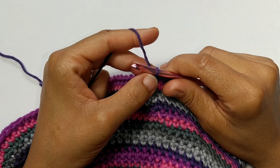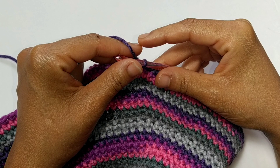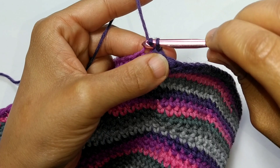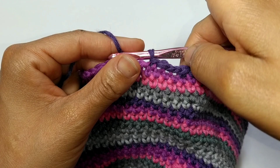Now we're going to start round number 14. We're going to be working in the front loops only and we're going to be slip stitching all the way around. Here's your front loop — we're just going to be placing a slip stitch. Front loop and slip stitch. Continue placing front loop slip stitches all the way around and I'll meet you at the other side.